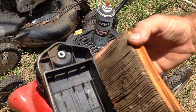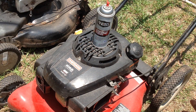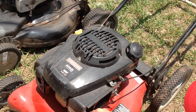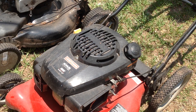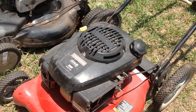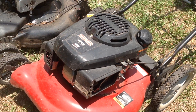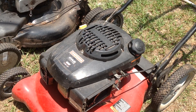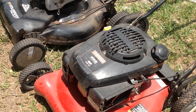Let me go ahead and give it a couple of shots of happy juice and see if it starts. Okay, that fired off. I may do the same thing — put a little bit of gas in the tank and see if it starts on its own. Otherwise, this will be another carb clean as well.